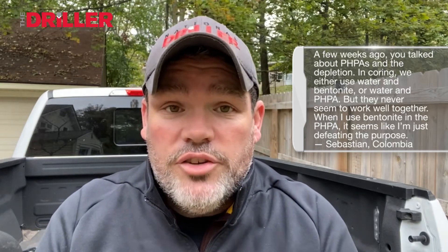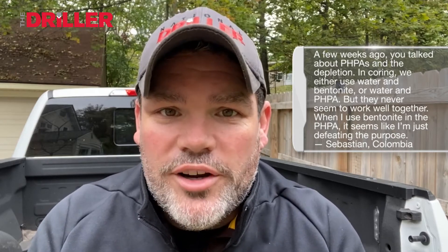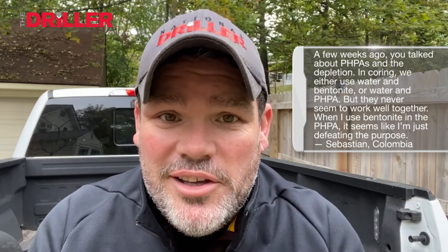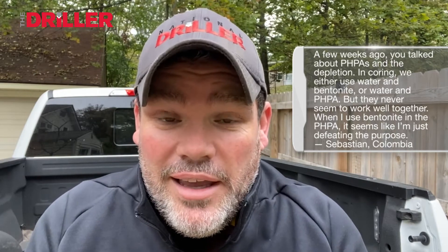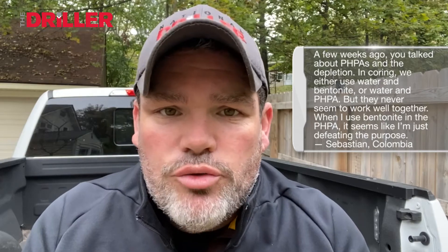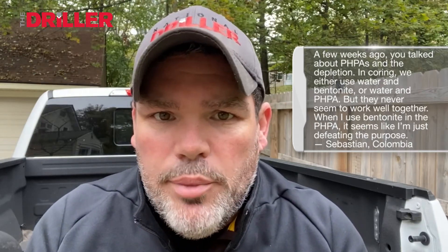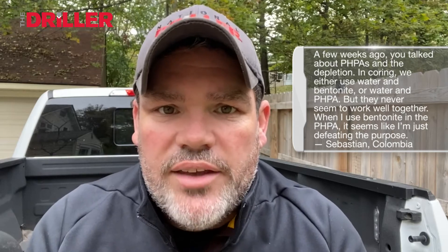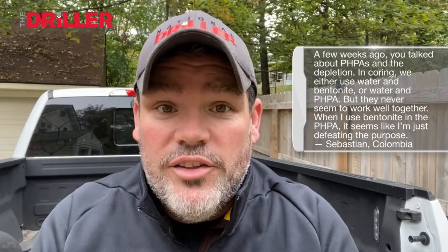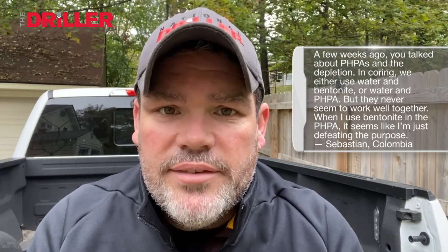It's an excellent question. I've done some wireline coring all over Latin America and in Colombia. The difference between conventional industrial drilling — mud rotary, air, or making a big borehole — is we can choose the size of our annulus. But when we get into coring, we have a much smaller annulus. We've got the core barrel, mud rings, and all kinds of things happening.